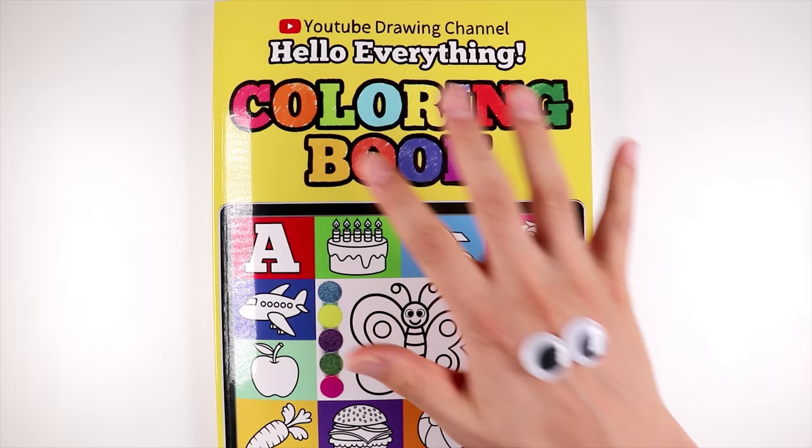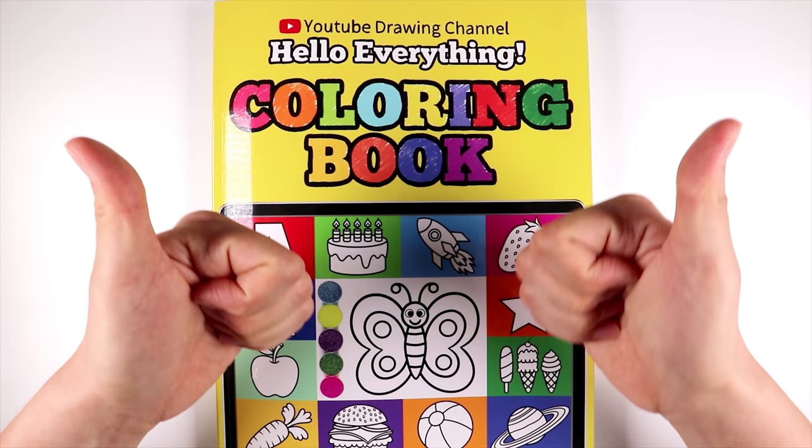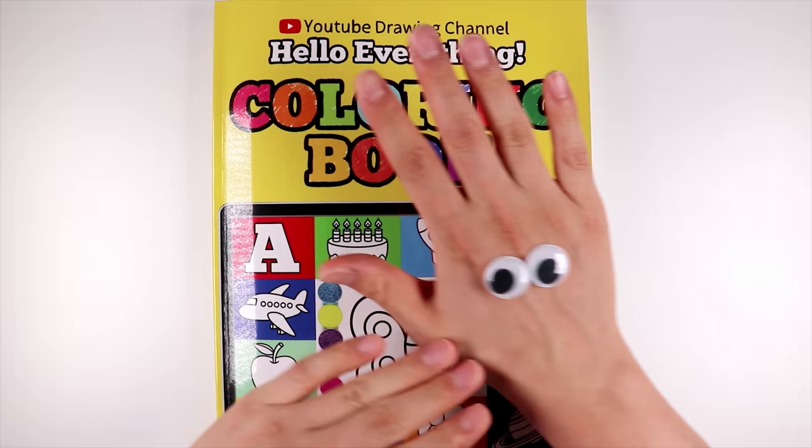Hello, everyone. Welcome to Hello Everything. Oops, that was me. I'm starving. Are you guys hungry, too?